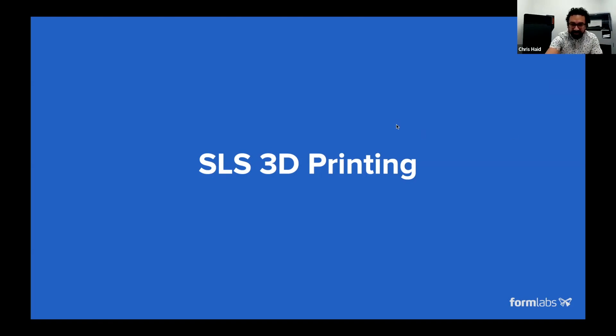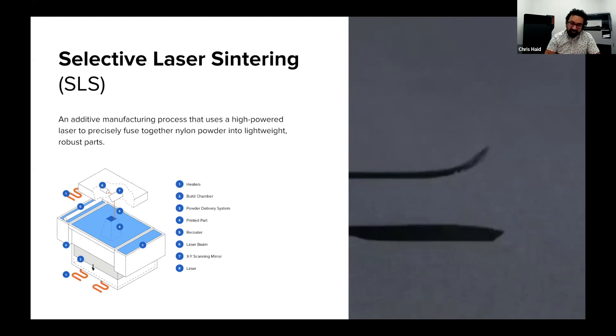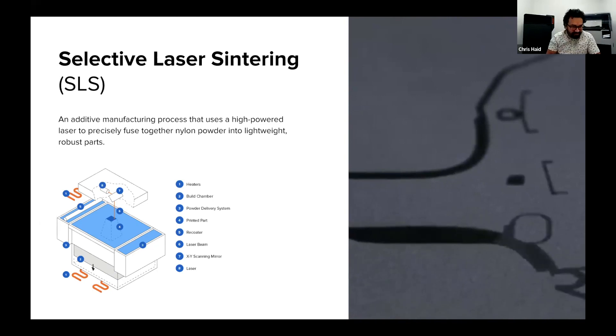I want to just give a little preview of what this is. SLS is one of the three 3D printing technologies that Dan mentioned that make up the vast majority of 3D printing that occurs on planet Earth today. Selective laser sintering is used to produce a lot of parts, but the machines are a little less prevalent than FDM and SLA machines, which have generally been at a lower price point and are a bit more accessible. What Formlabs has been doing is trying to bring that same level of accessibility to SLS also.